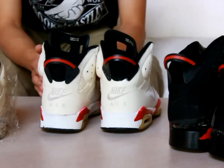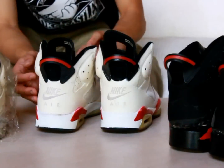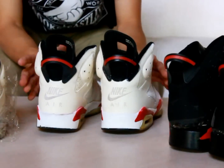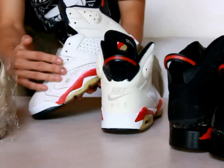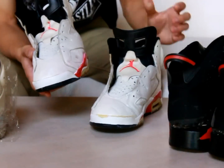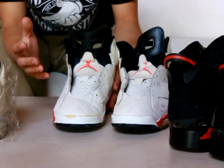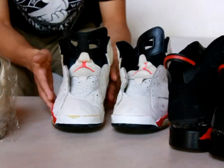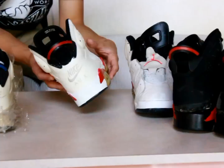Next we bring you another OG pre-restore, this one from 1991. You can see this specific colorway is the White Infrareds — a very famous colorway. This specific shoe is only coming in for an upper leather fix. This is not — I repeat, not — going for a midsole swap. So for all the people asking why the midsole paint looks different or a little weird, this is only going for an upper leather fix.